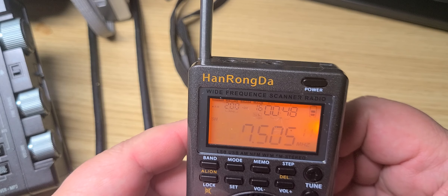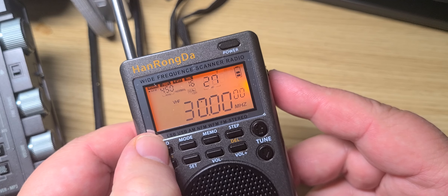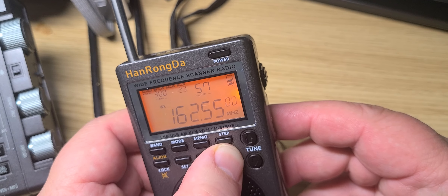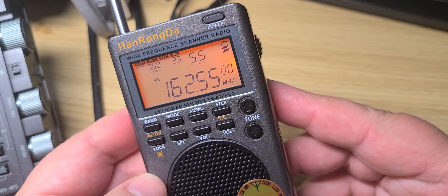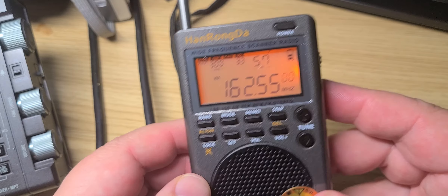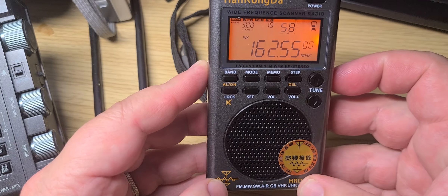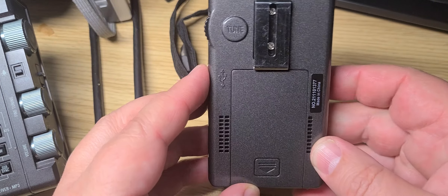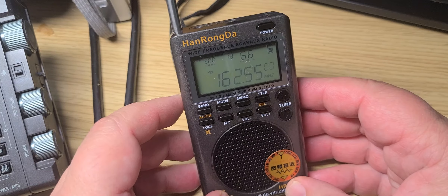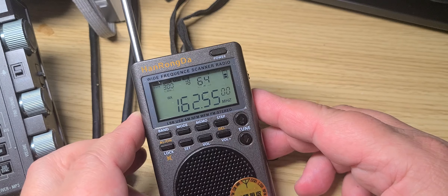Yeah, this guy is not impressed right now, and this definitely needs to be so much better than this. Here's a weather band. The audio is kind of crappy. It's a radio that looks nice, and I really hope that a better version has come out, because if they're all like this — man. Right now, this thing is not a good radio. Far from it.